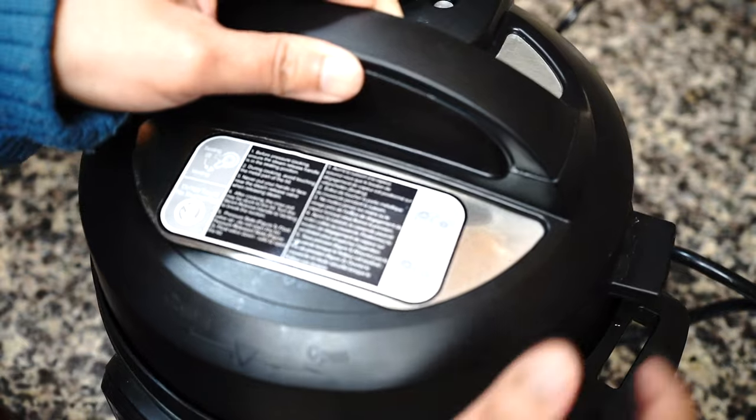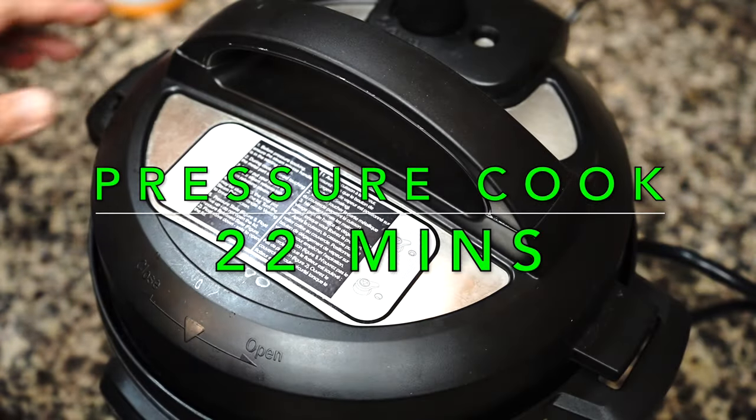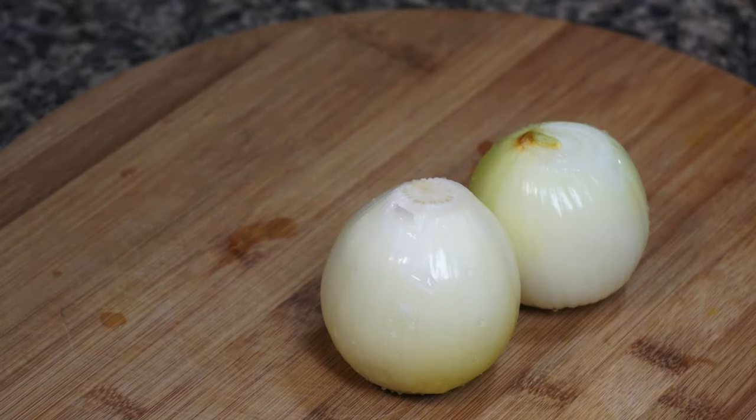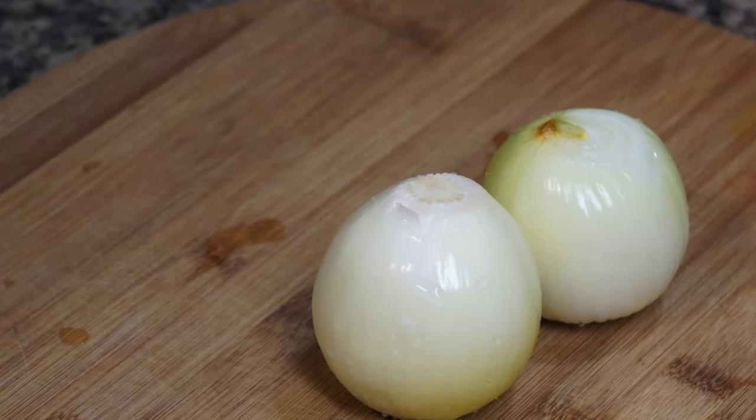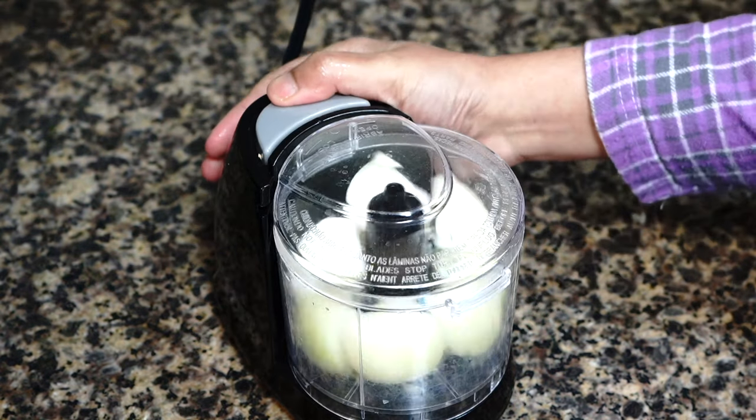Pressure cook it for 22 minutes. While that is happening, let's get to prepping the other ingredients.